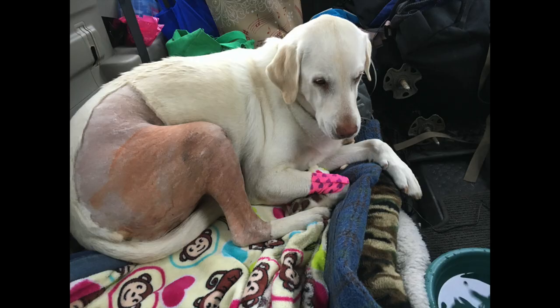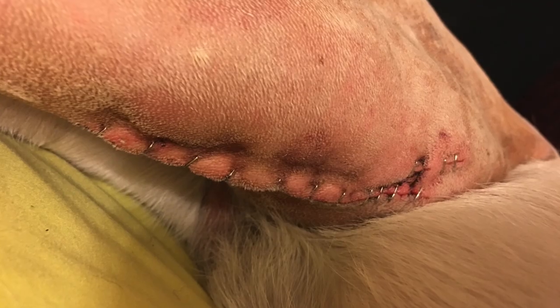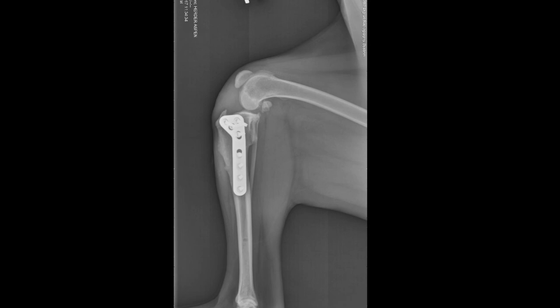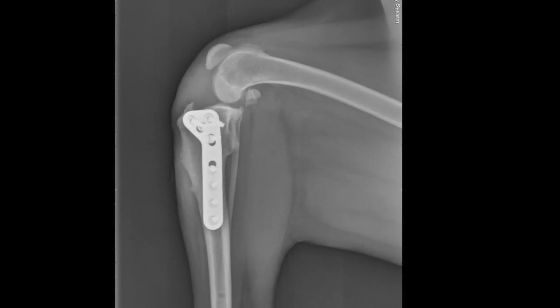Here's what she looked like right after the operation. So if you choose to have this operation done, even after watching this video, there will be quite a bit of swelling. They put a ton of staples in. This is the actual x-ray of the knee with the plate and the bone repositioned.